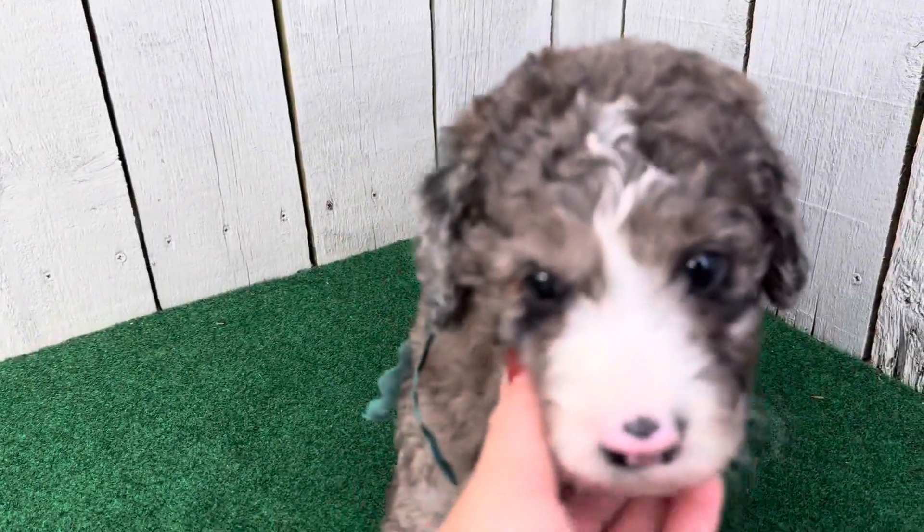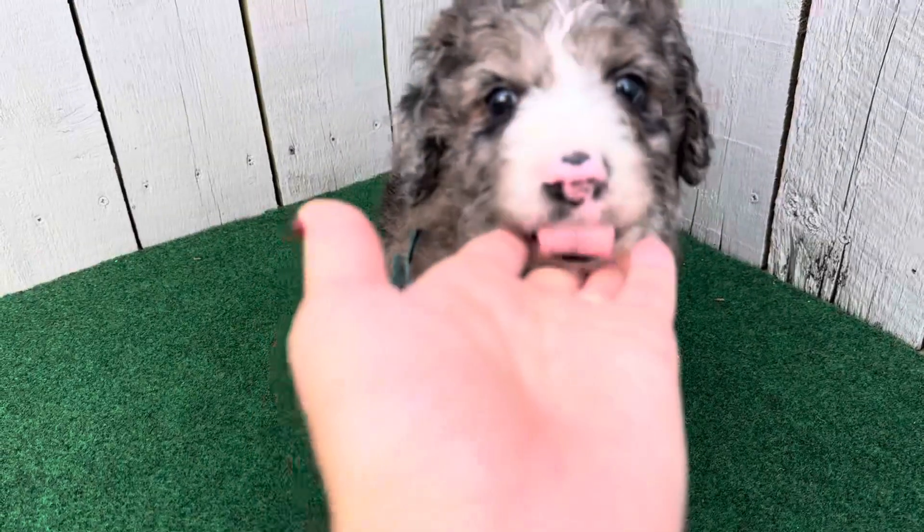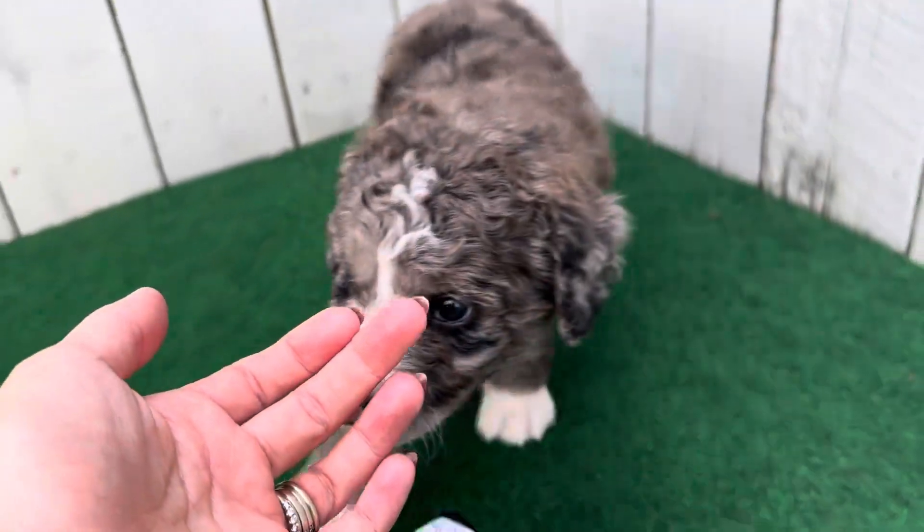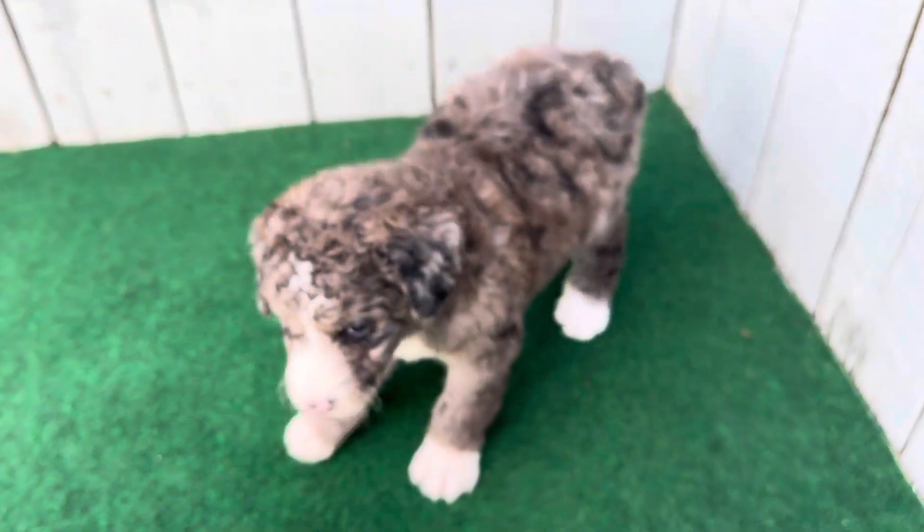Let me see your eyes. Come here — let's see your eyes, you're so pretty. You're so handsome. He has a spotted nose. The spotted nose will start to change over time.